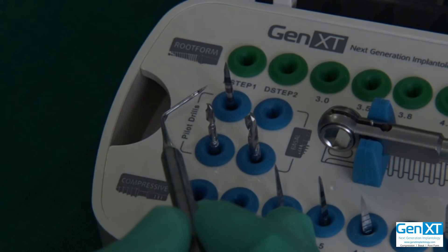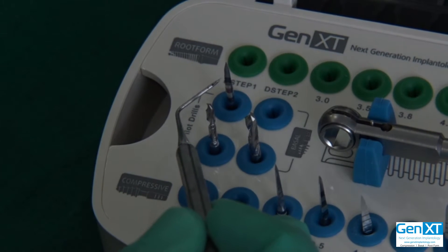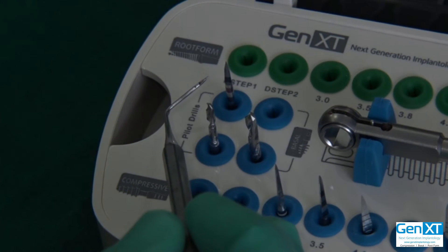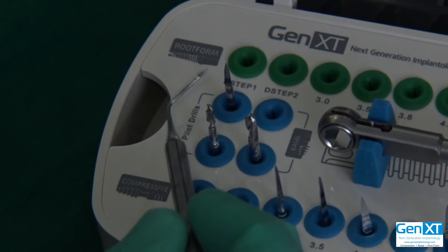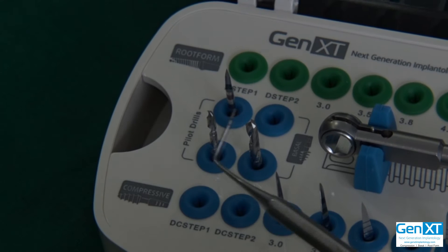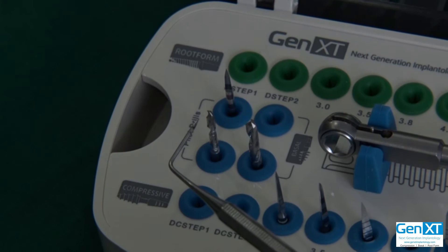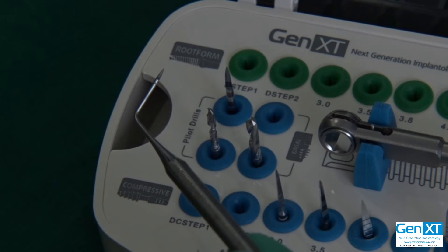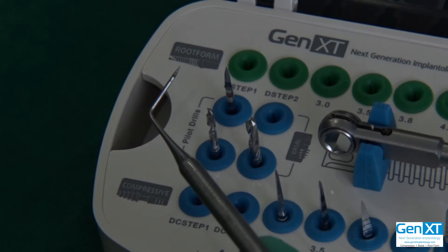During insertion of the implant, you try to limit the torque to about 70 NCM. And if you find that at 50% of insertion you are already getting 70 NCM, then it's better to take the implant out. You can take just one of these pilot drills and do a little drilling only into the cortical bone, and then go ahead and place the implant. Maximum resistance is at the cortical area, especially in D4 bone.